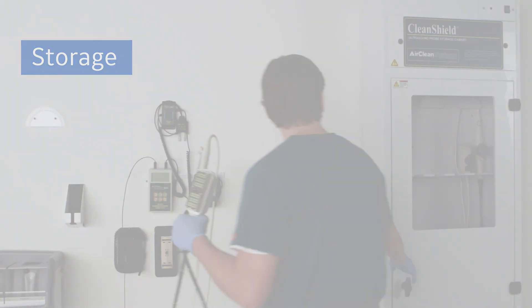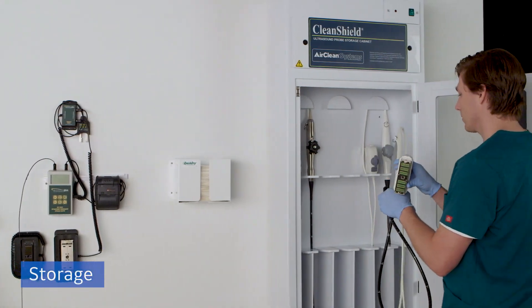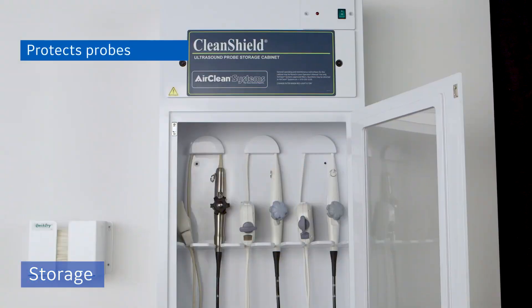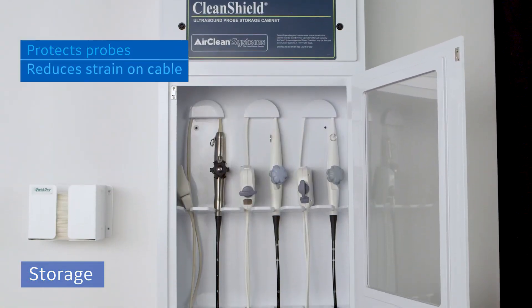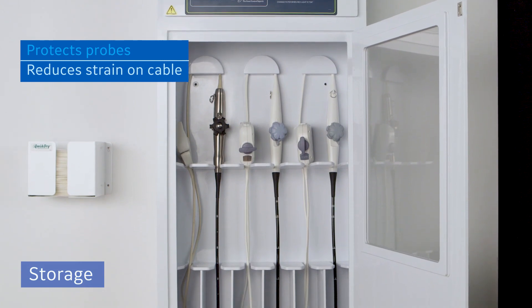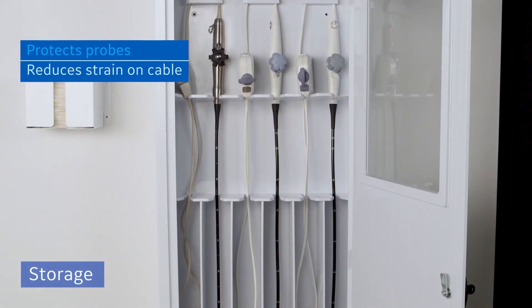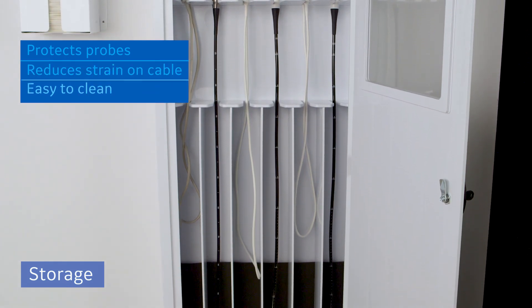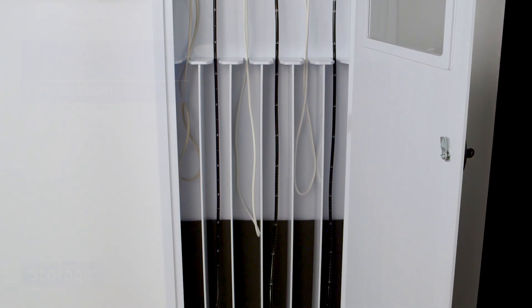The storage cabinet can be used to store the probe after disinfection. Barriers keep the probe shaft separate from the probe cable and handle. Crescent holders help reduce strain on the cable. Pre-filters and HEPA filters constantly bathe the probe with clean air. It is constructed of polypropylene and is easy to clean. A locking door and a see-through window keep your probe secure.